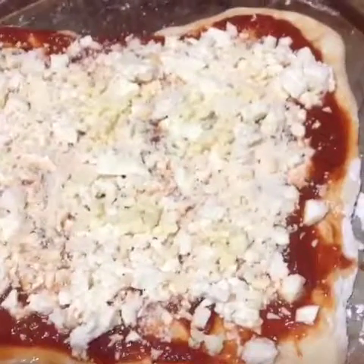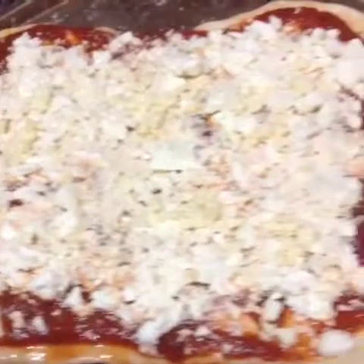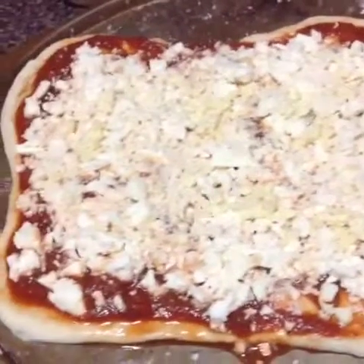This is the before. I'll show you the after once it's done. Alright, there it is, people.